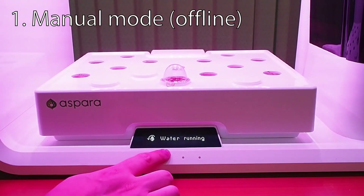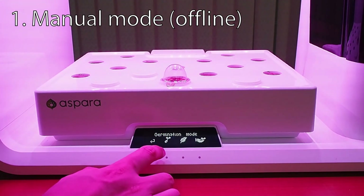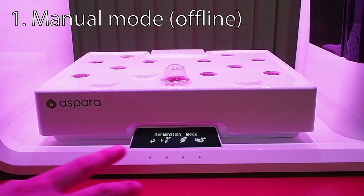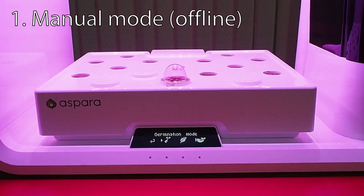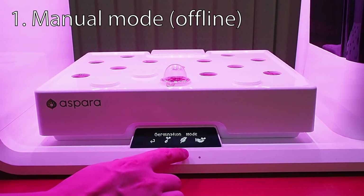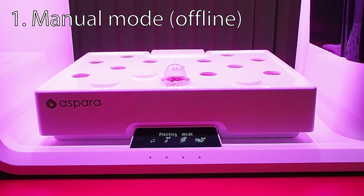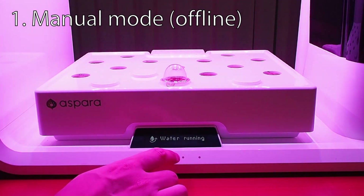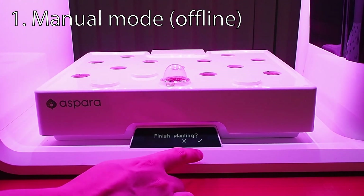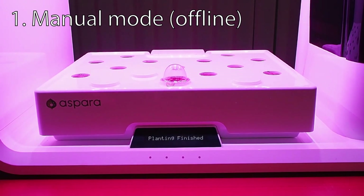The next step on the main screen has settings for manual grow modes. The first is germination mode, which you'd use when planting seeds from different programs or your own seeds to experiment with. The next one is planting mode — once you click on it, the light becomes more intense. This is for when the plants have already sprouted and you want extra quick growth. Finally, the last option is harvest mode, for when planting is finished and you're ready to harvest.